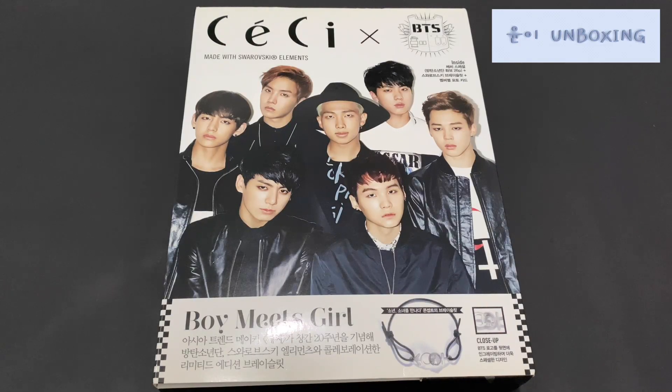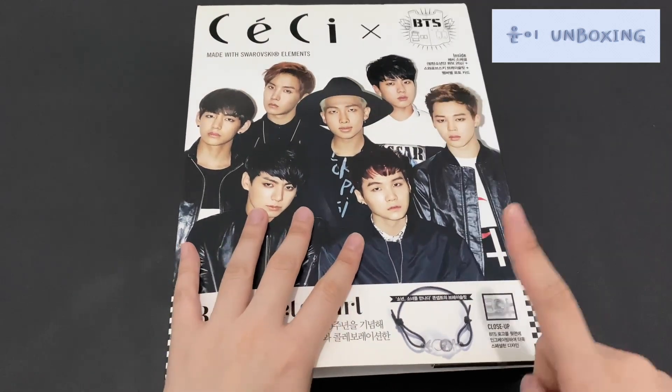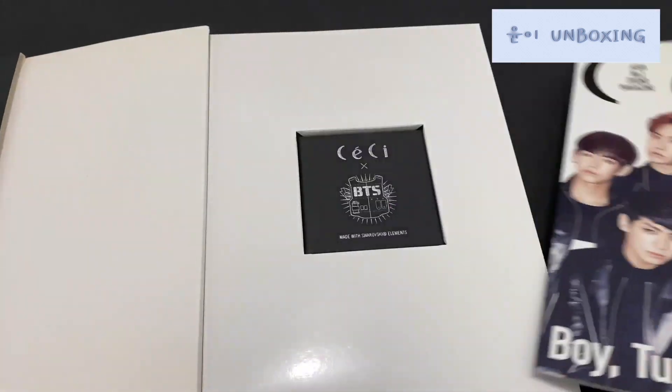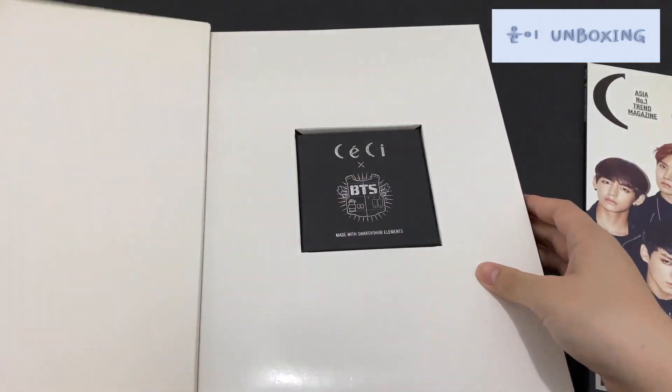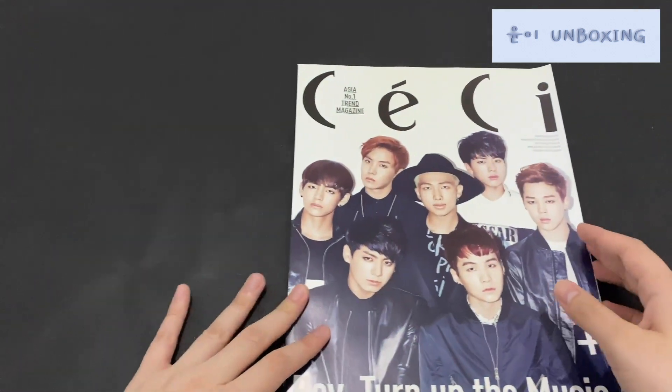Lastly, the moment I've been waiting for. I'm going to unbox this — it's the same magazine, this is the 2014 edition, 20th anniversary. This was the main reason I bid; it was for the bracelet. I'm not sure if it comes with the photo card, but we'll take a look. Let's take a look at the magazine.